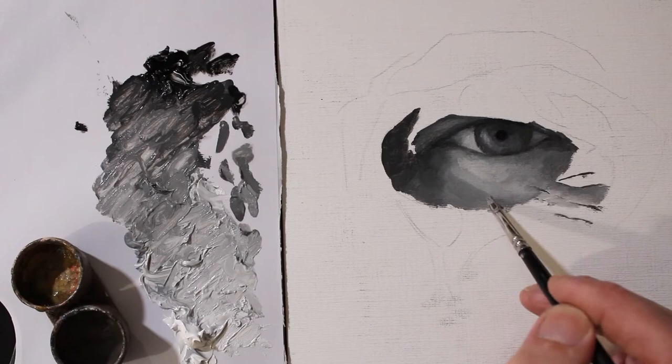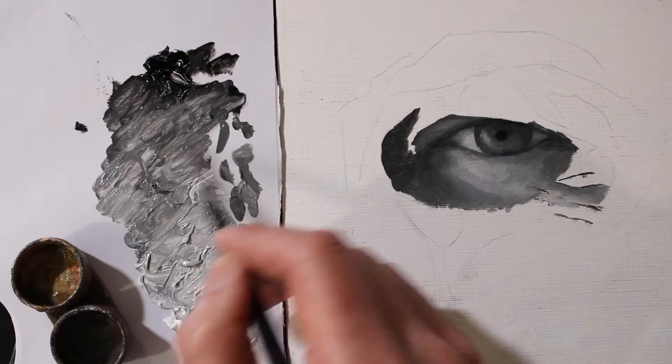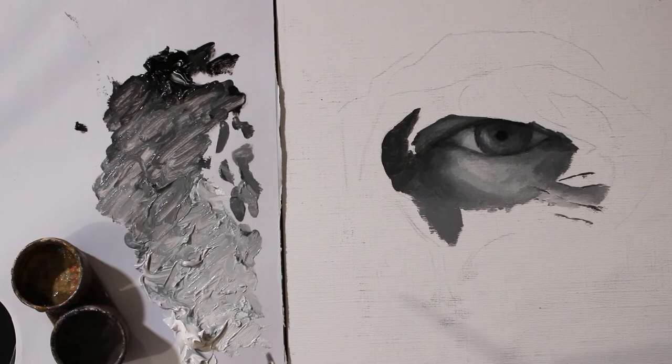Painting really is a series of mistakes. As you get more paint on, you see more and more where you need to correct. So it's just a series of corrections to get a more realistic form.